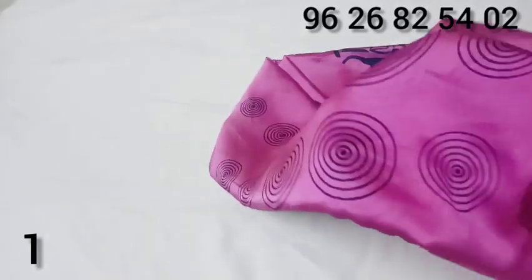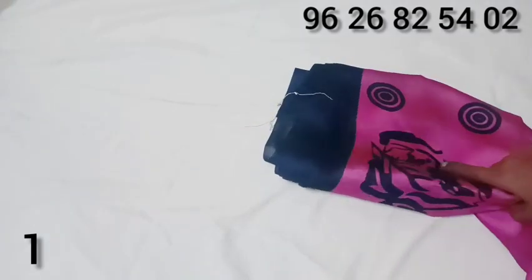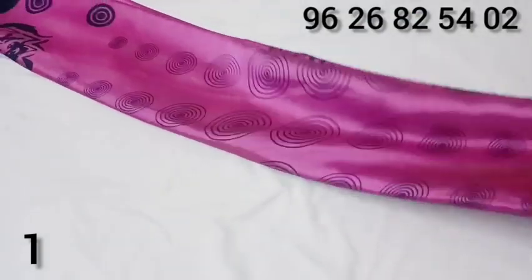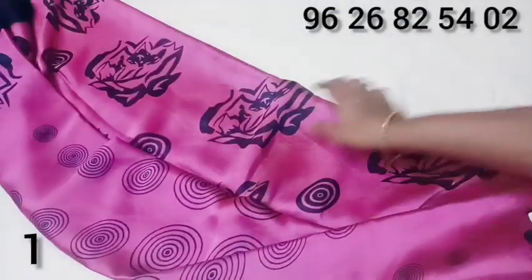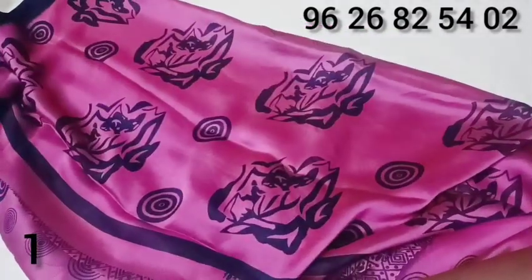It is a leaf color. We have a flower design on the top and bottom. Here is the semblance of the Ruby. We will have a flower design.